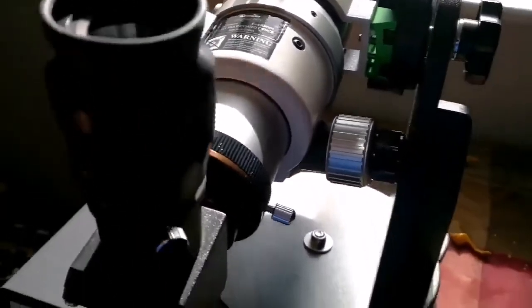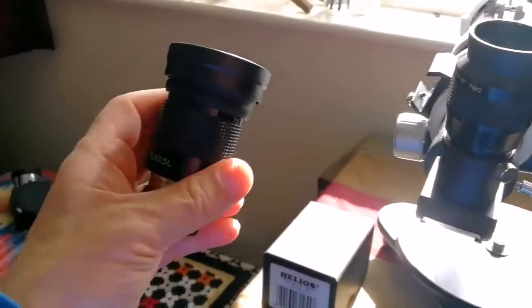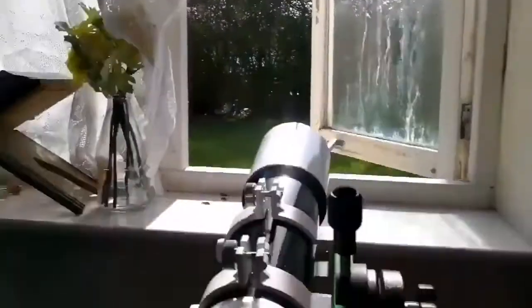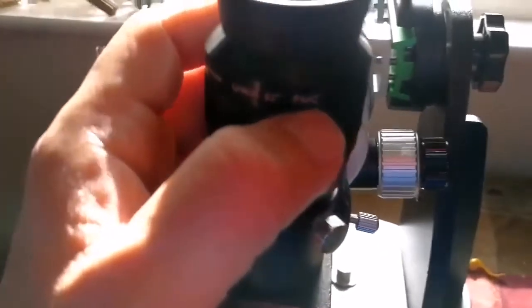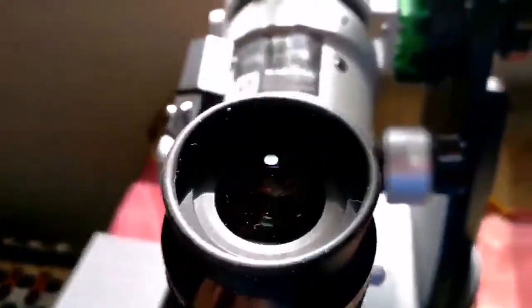There are limitations with this mount. With some eyepieces I cannot focus on short distances — just around 10 meters, where the hedge is. So you cannot use many eyepieces with this if you want to look at short distances, like I'm doing for this video. But with the Sky-Watcher Nirvana 16mm ultra-wide-angle 82-degree fully multi-coated eyepiece, I can clearly bring everything to focus. I'll show you.